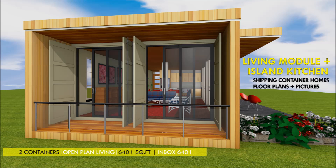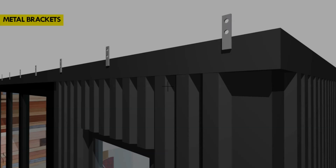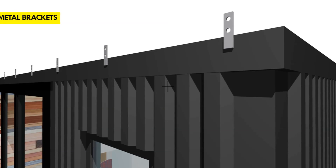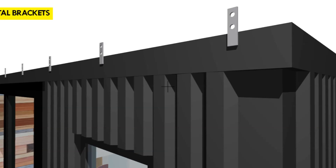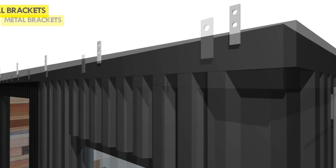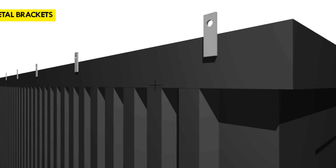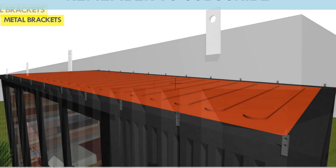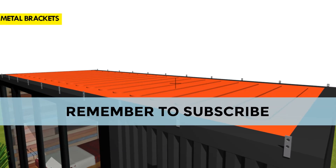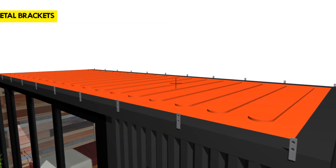Let's look at this process one by one. Step one: install steel metal brackets along the entire length of your shipping container. Install steel metal brackets with pre-drilled holes on the side of the top beam of the shipping container. Mark out the position of the metal brackets at least 900 millimeters apart along the entire length of the shipping container on both sides.